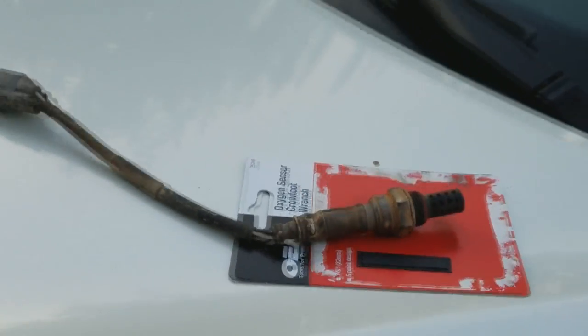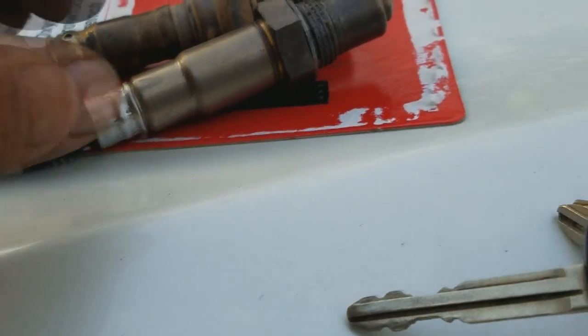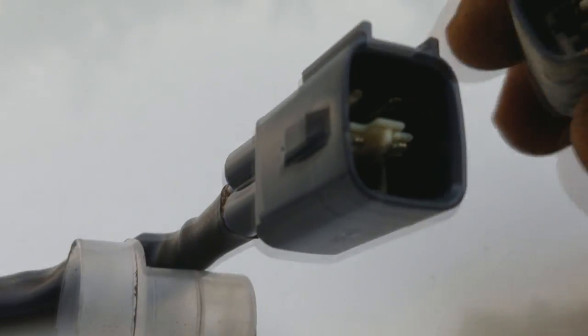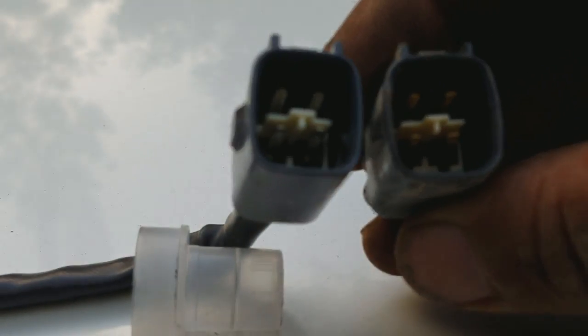Out comes the oxygen sensor — this is how it looks. Nothing much, just a piece of metal with some elements inside. This is the old one, and here is the new replacement. Let's check the connectors to make sure they are the same — you can see they are identical, so it should go right in.